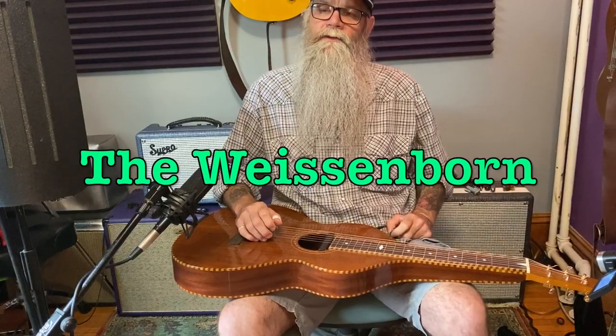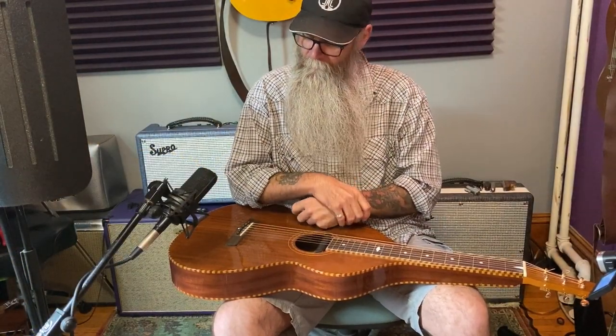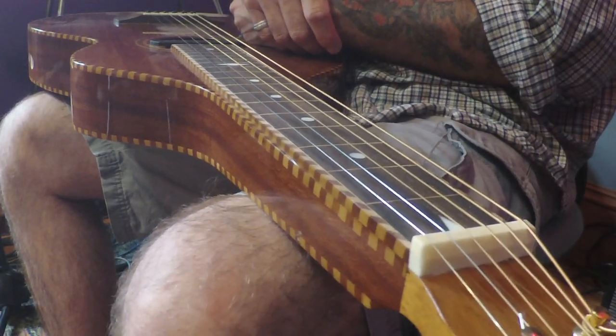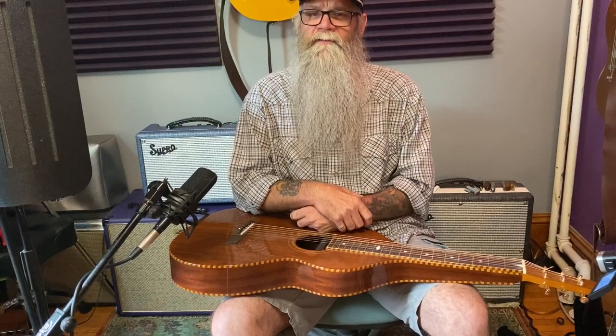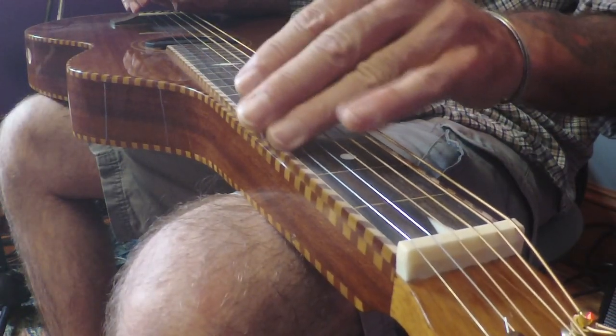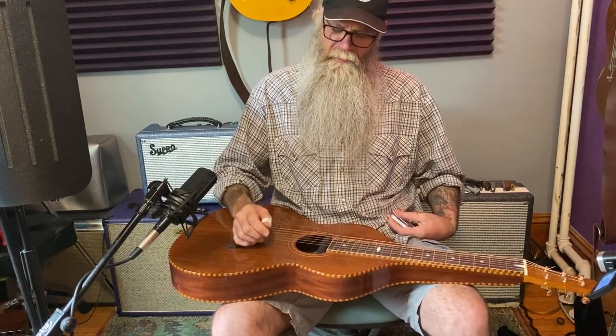One of my favorite instruments in the entire world is the Weisenborn guitar - just a beautiful sounding instrument. Traditional original Weisenborns are pretty hard to come by, they're pretty expensive these days. I have a Gold Tone Weisenborn, a very nice instrument in its price range - not exceptionally cheap, around a thousand dollars - but if you have one available, chances are you already know how to play acoustic lap steel.